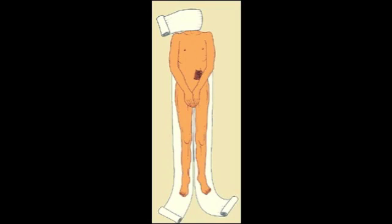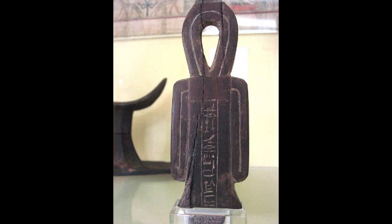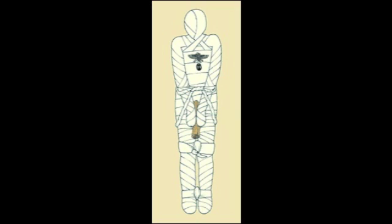The first step of the wrapping process is to wrap the head and neck. The fingers and toes are then individually wrapped with strips of linen. The arms and legs are wrapped separately. While wrapping, the embalmers would place charms and amulets to protect the body on its journey to the afterlife. The arms and legs of the mummy are tied together, and a papyrus scroll containing spells from the Book of the Dead is placed between its hands.